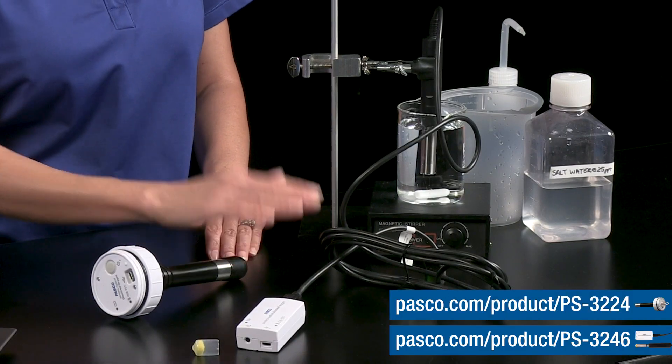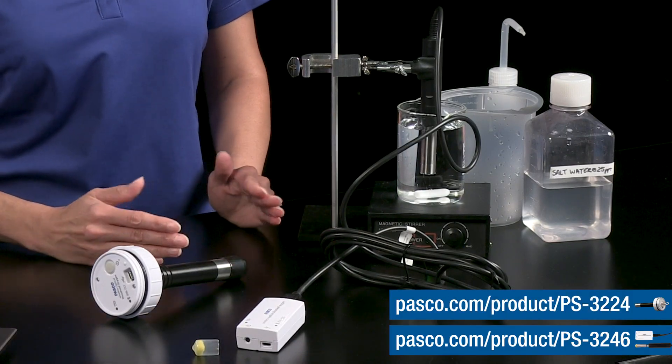Whether in the lab or in the field, you can investigate living and non-living factors that affect the amount of dissolved oxygen available in water, such as temperature, turbulence, presence or absence of living things like aquatic plants, phytoplankton, or other aquatic life. Go to pasco.com to see what accessories are available for your wireless ODO sensor, and look for student activities in the experiment library, such as an aquatic photosynthesis investigation. Thanks for watching and see you next time.